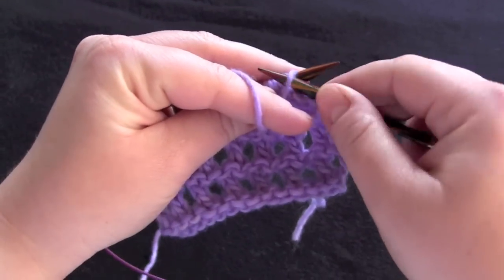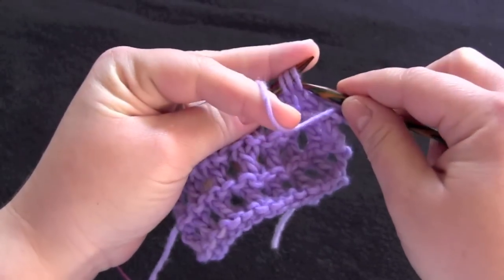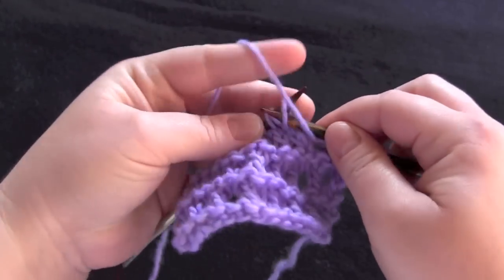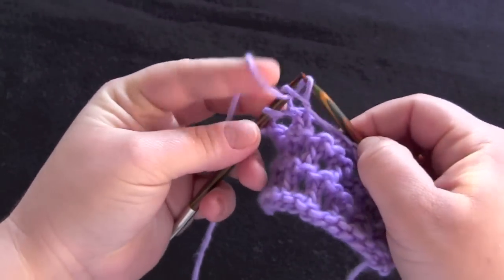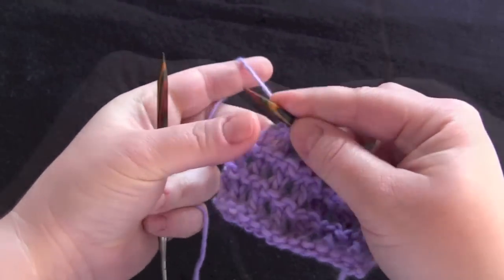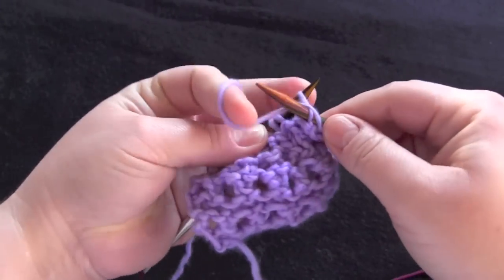For row one, you just purl all stitches. For row two, again, you just purl all stitches.